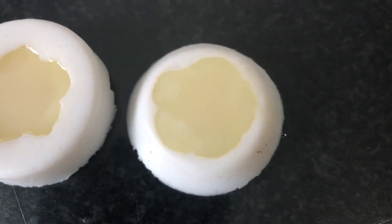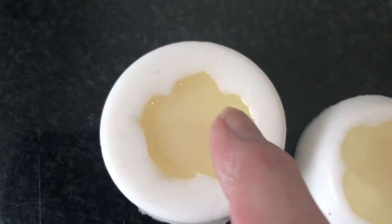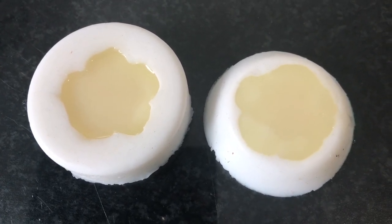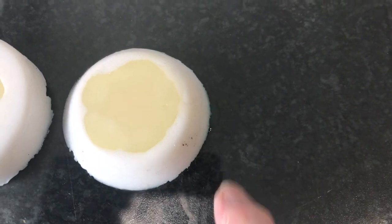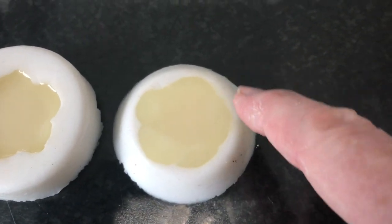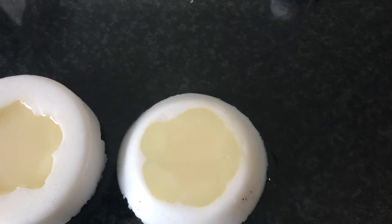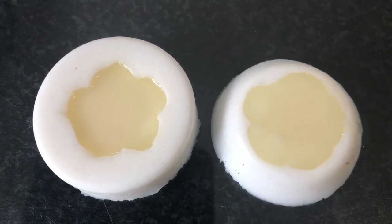They're getting even more milky now. One of the things I didn't mention — you need to make sure your molds are on a flat surface, otherwise it's going to spill over. Don't worry about little spillages because once you've demolded, they will either snip off or you can cut them off with a craft knife.